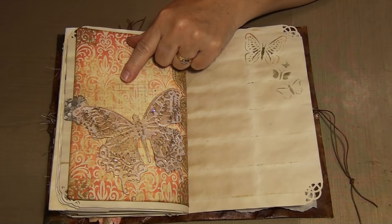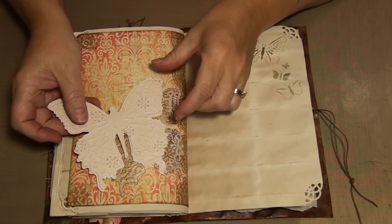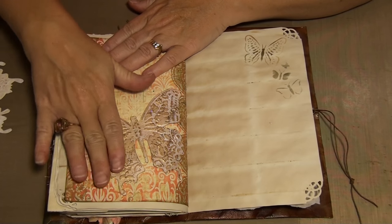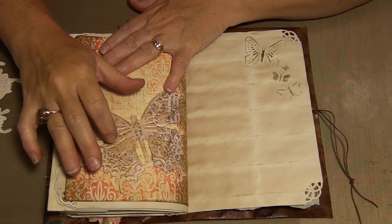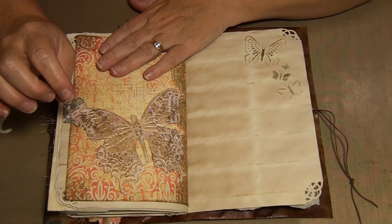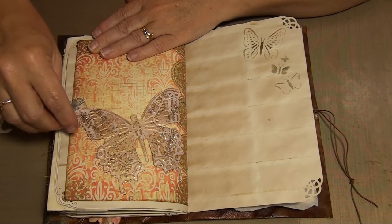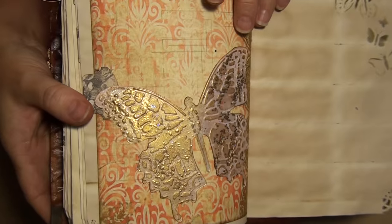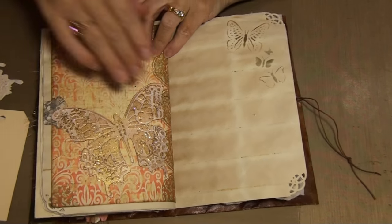This butterfly - everybody knows it's the Tim Holtz - Val had sent me three of them and I don't have this one, I have the Duo, the smaller versions. I went over it with Vintage Photo and then with Angel Wings Gold embossing powder from Lindy's. While it was still hot I sprinkled those flakes so they'd stick to the embossing powder. Then I added some gold frontage as well. It is also a tuck spot - plenty of tuck spots in here.